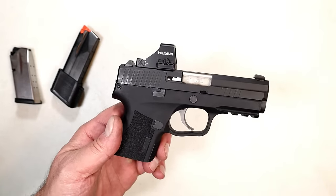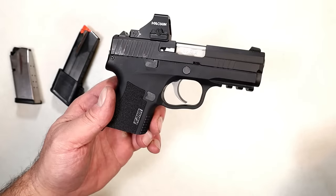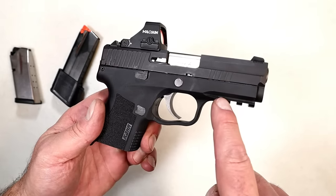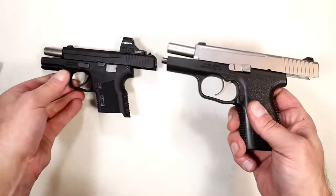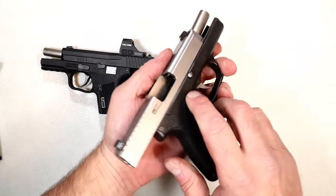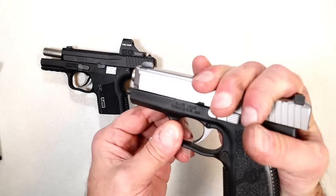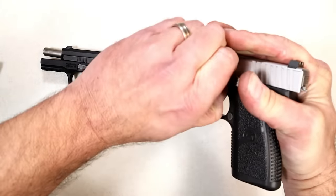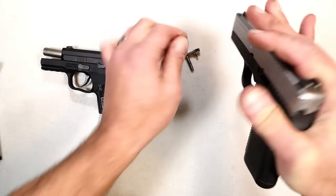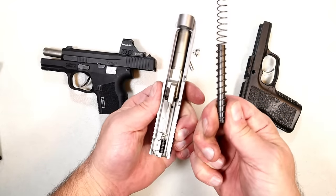I'm going to bring out my P9 and show the difference between the familiar CAR disassembly and the disassembly with the X9. CAR owners understand that on the other handguns, this pin here needs to be removed — you bring the slide back a little bit, push that pin out, grab it, remove it, pull the trigger, and off comes the slide. There we have an uncaptured recoil spring and an all-steel guide rod.